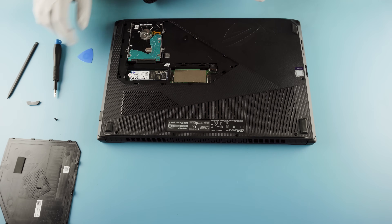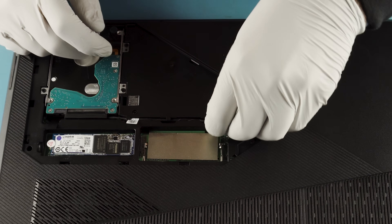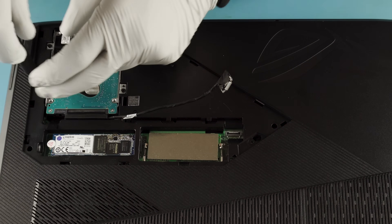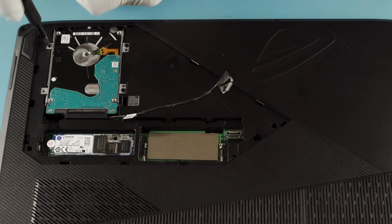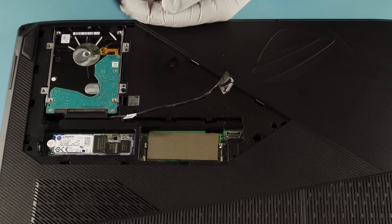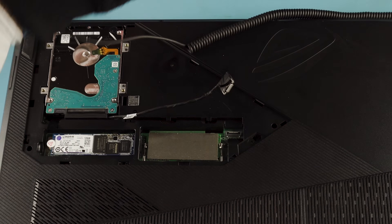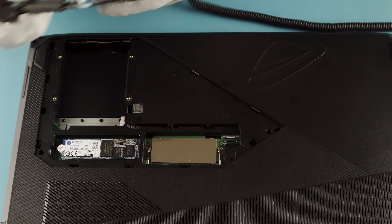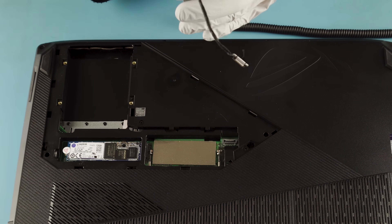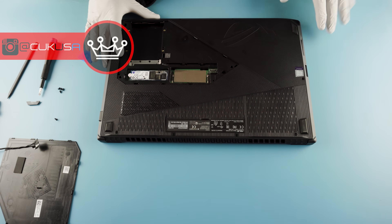We'll remove the whole panel here and see what's going on with the rest of the laptop. We'll actually remove the entire drive itself — that way we'll see what thickness of a 2.5 inch drive you can use. It looks like there's plenty of space here. This is a 7mm drive but it looks like there's definitely room to expand to a 9.5mm, so it can handle a 2TB mobile drive.